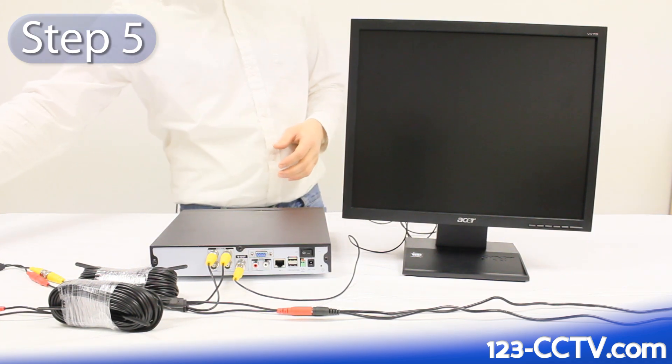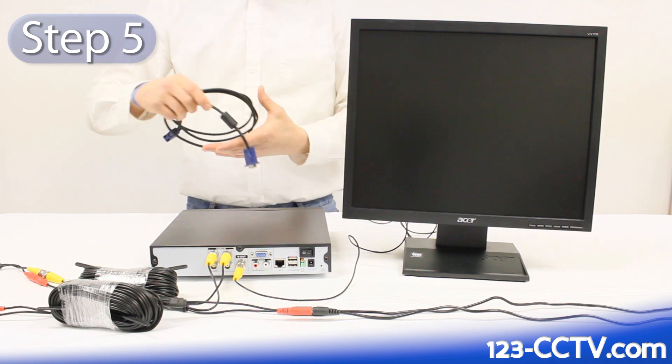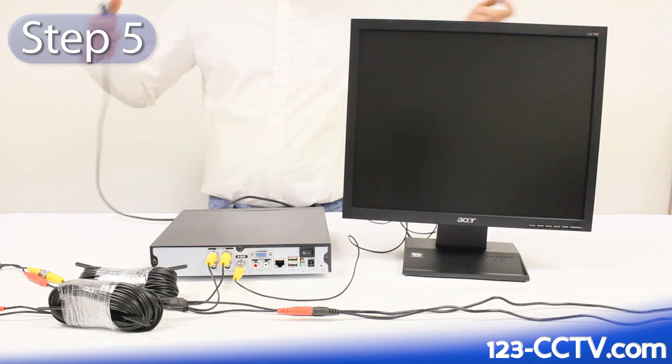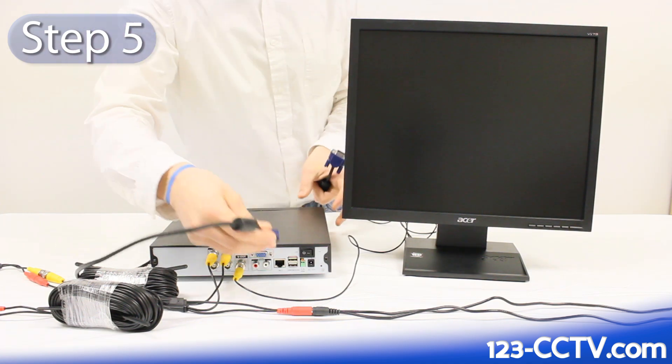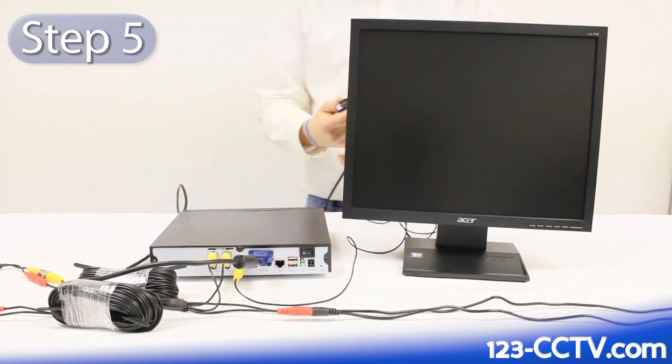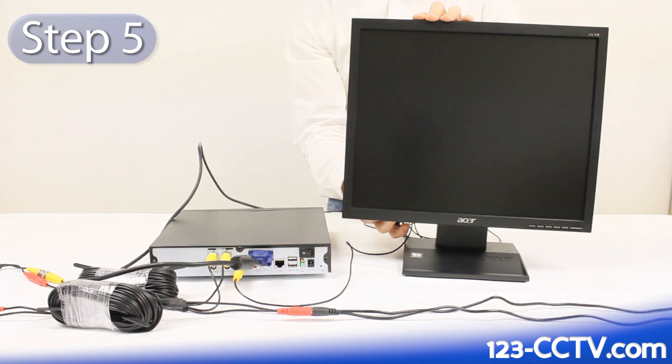If you are connecting your DVR to a monitor, you're going to use a VGA cable that looks like this. Plug one end of the VGA cable into the back of your DVR and then plug the other end of it into the back of your monitor.